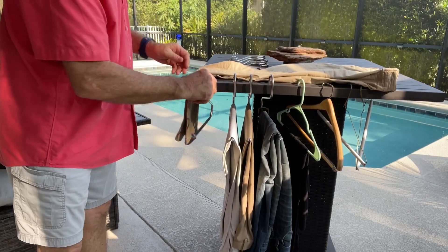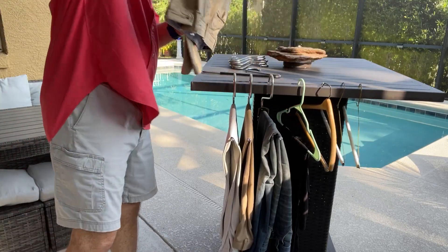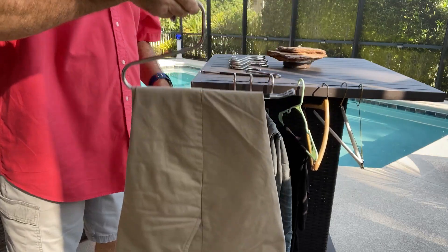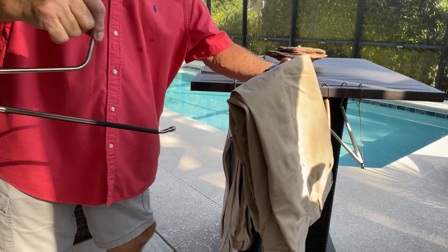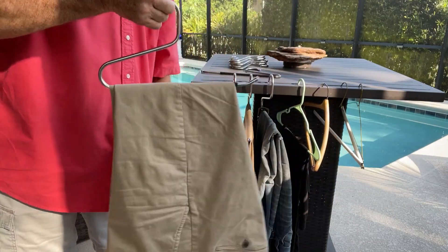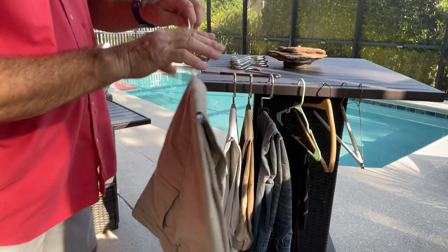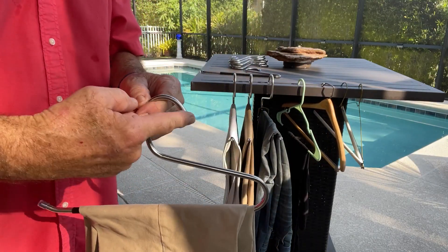The beauty of these things is — watch this — you can lay your pants out on the ironing board and then scoop them up. Boom, done! How cool is that? It's gonna be real easy to get them on and off out of the closet — no more threading them through the triangle.